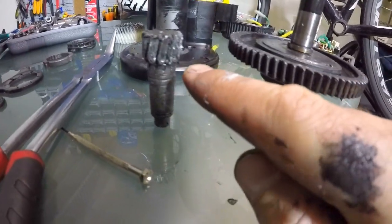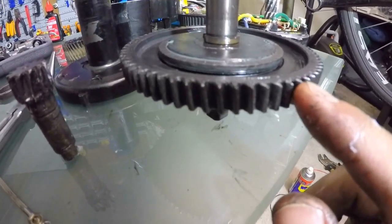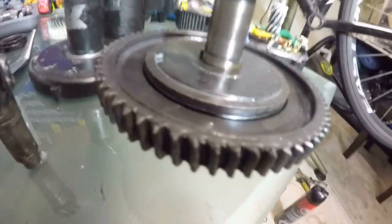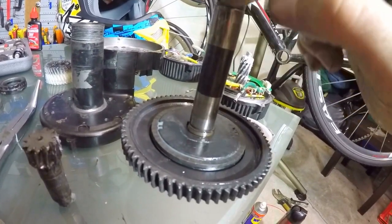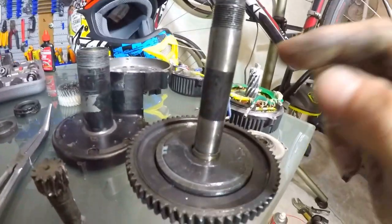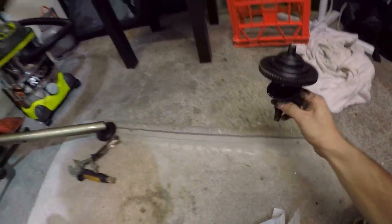If this had a problem it probably caused a problem here as well. I checked the gearing — it seems fine but a bit rounded. Since I'm doing a major service I noticed some water coming inside because of a cut on the seal, so there's a chance water got inside this thing.